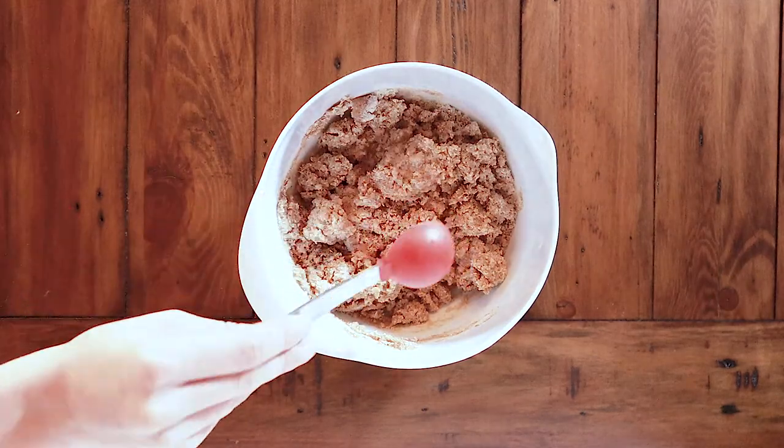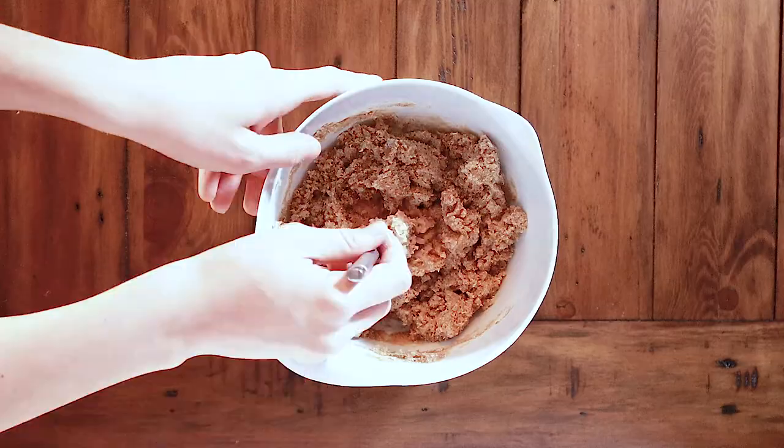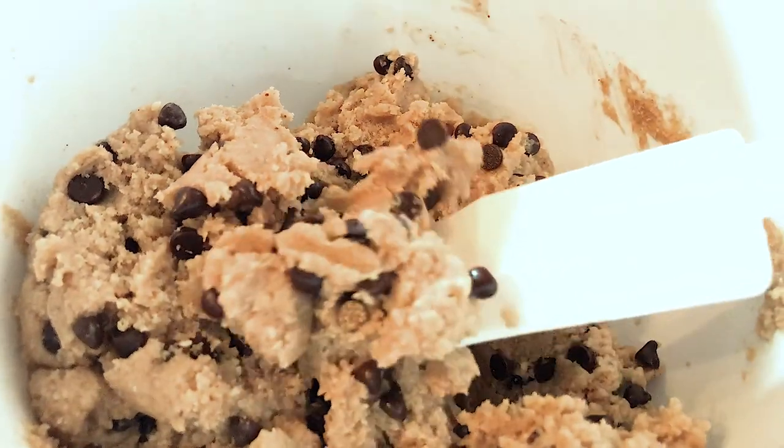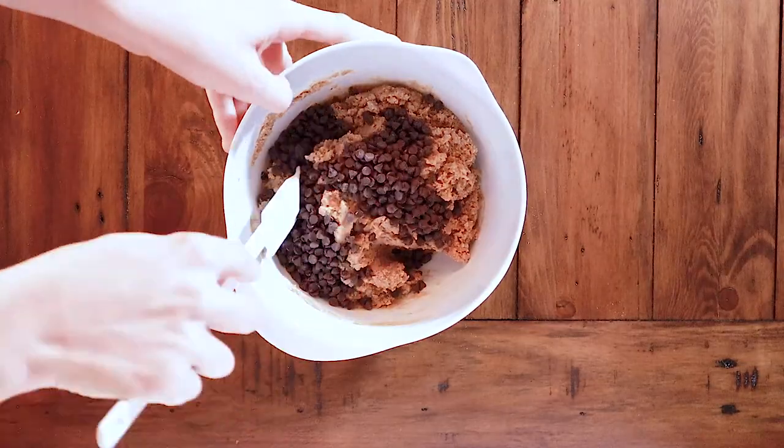If you think your batter looks a little dry, add one tablespoon of water at a time until you get a consistency that looks like this. The maximum amount of water you should be adding is four tablespoons — don't go above four. I find that three to four tablespoons is best.